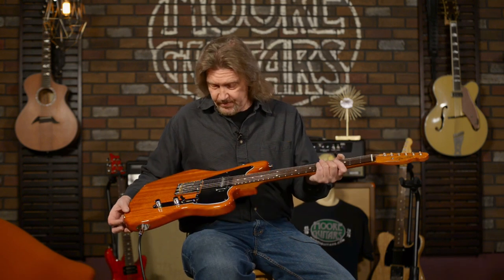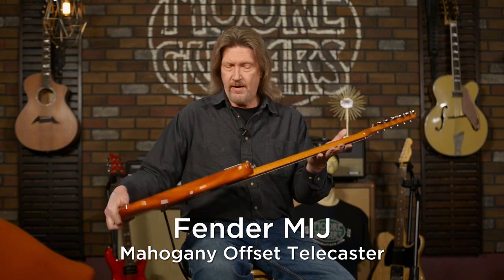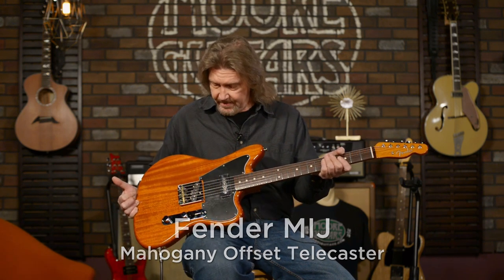For this week's Video Guys pick, I have selected this beautiful Made in Japan Fender All Mahogany Offset Telecaster, and this is just so cool to me.